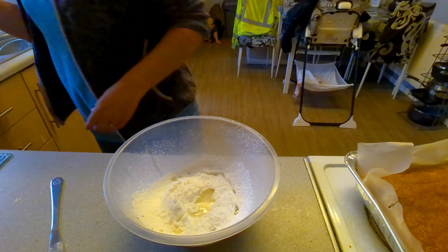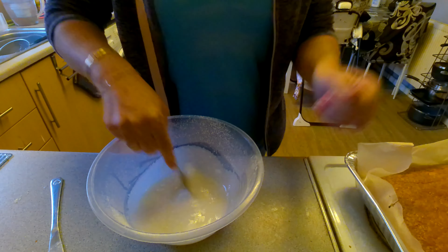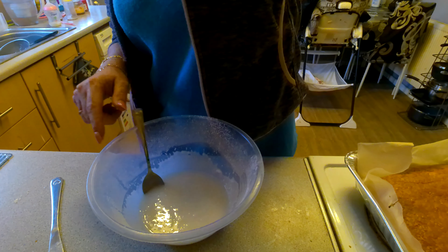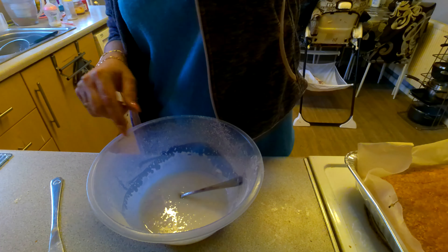Mix until it's combined — you do want it quite thick. I'm going to add a little bit of food coloring just to brighten it up a little bit.